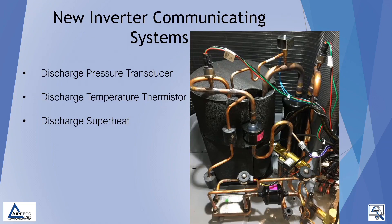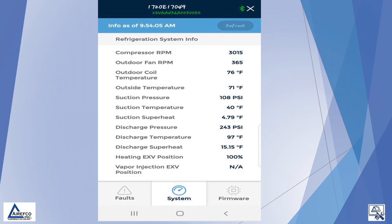On new inverter communicating systems, we have a discharge pressure transducer and a discharge temperature thermistor that are a few inches off of the compressor on the discharge line. With these two numbers, the system calculates the discharge superheat. This information can be seen on the refrigeration system info shown to us either on the UI or on the tech app.